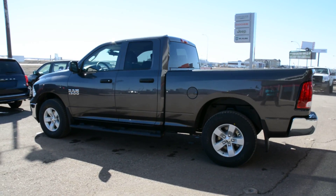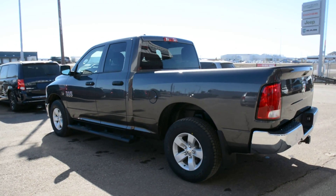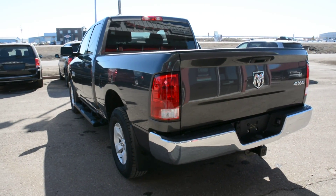Now our Ram 1500 lineup is a very versatile, great everyday truck. It offers great 4x4 capabilities as well as some towing and hauling, so it gives you a great blend.